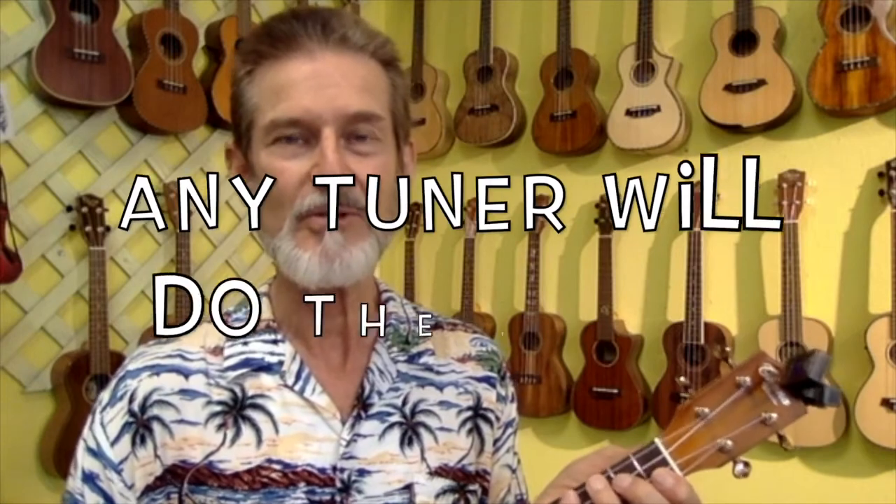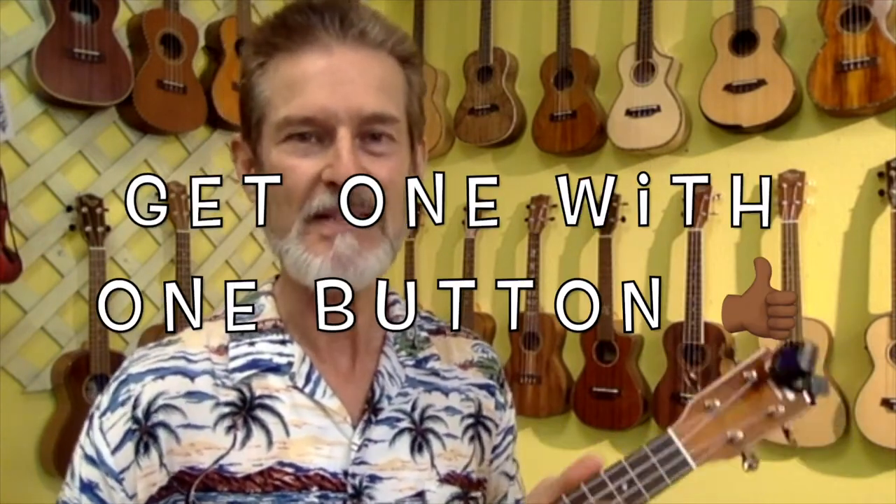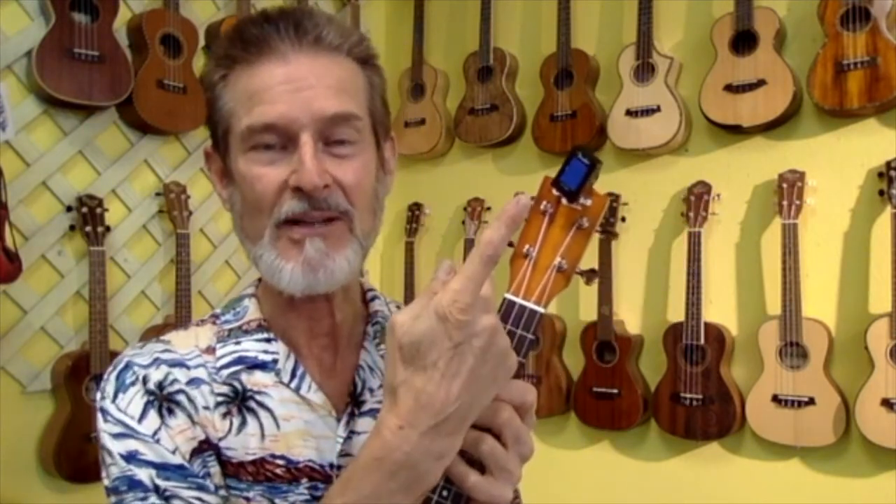Any tuner will do. Notice this one right here has just one button — if you like to keep things simple, get a one-button machine. There are others, like a common $10 one. It doesn't matter what brand it is; a lot of them have the same innards.